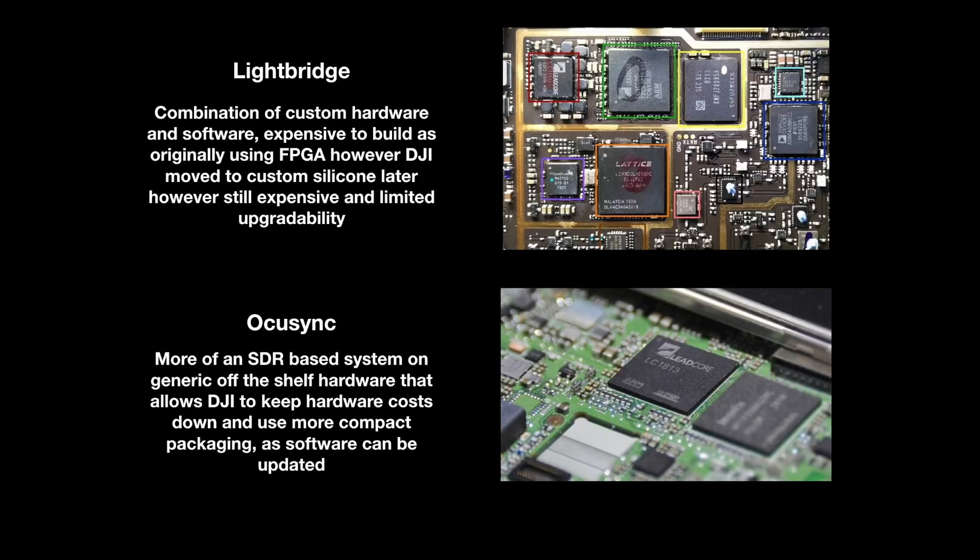So what is the actual difference between them? Well, Lightbridge is a combination of custom hardware and software. It's expensive to build because it was originally based on FPGAs, however with Lightbridge 2 DJI moved to custom silicon. Because it is a combination of hardware and software it is expensive to make and has limited upgradability. This is why the original Phantom 3 and the Inspire 1 were compatible with each other, but when you moved to the Inspire 2 they were not — there were hardware differences and you couldn't use one with the other.